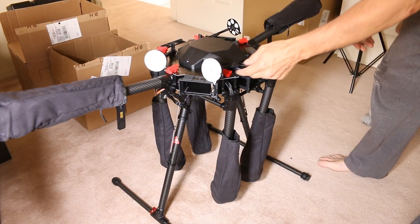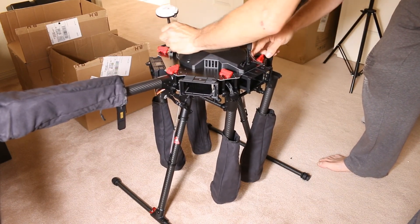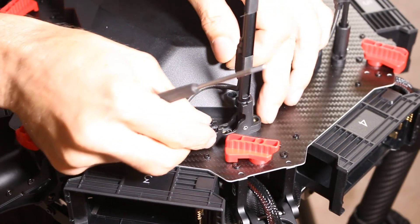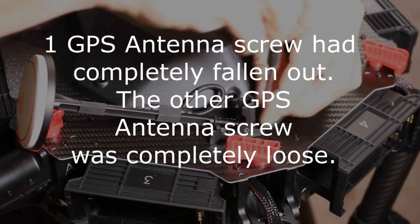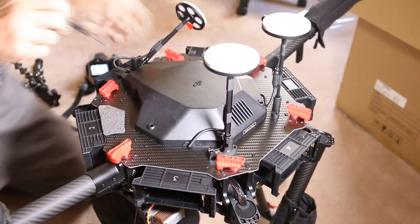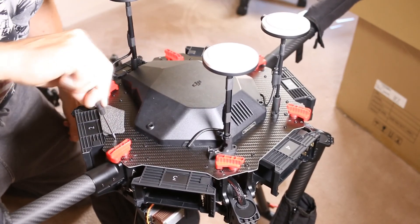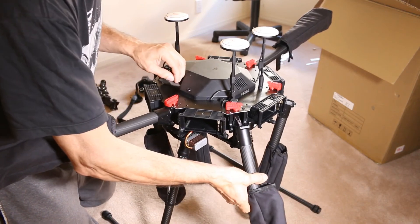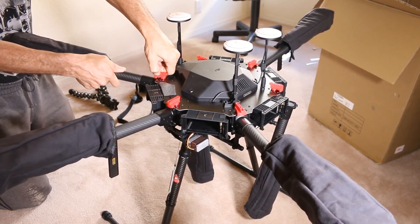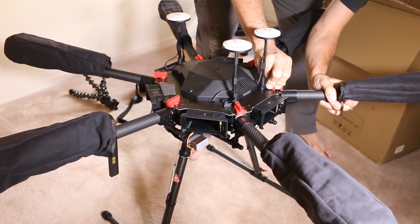Once the landing gear is installed, you can raise the antennas — they just snap into place, they click out and click in. This is the kind of stuff you definitely do not want to encounter in the field. So naturally now I'm going to check all of the nuts, bolts and screws to make sure they're all tight. Once the landing gear is down and secure, you can secure the motor arms in place — righty tighty, lefty loosey. Pull the arm up and lock it; it clicks positively into place. Do that with all of them.